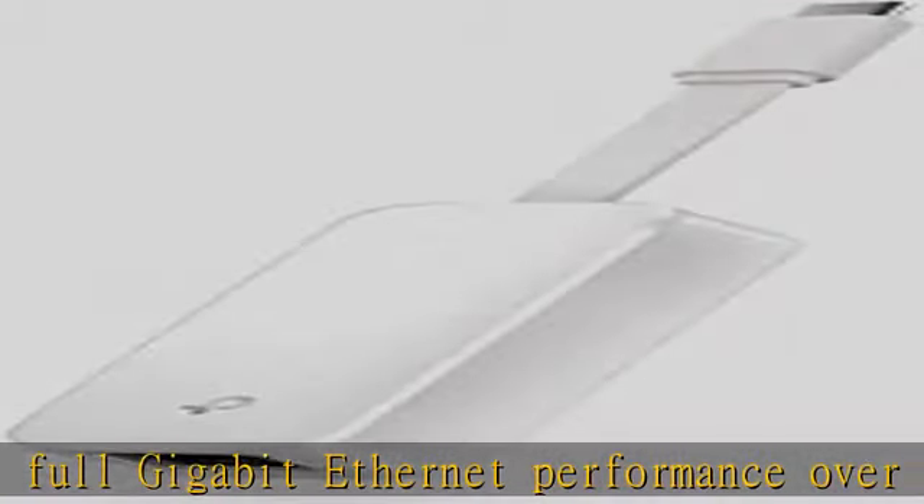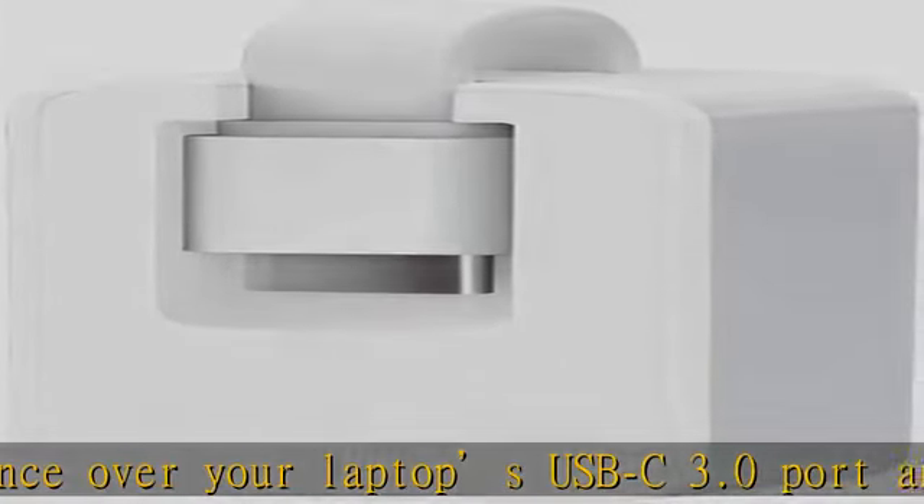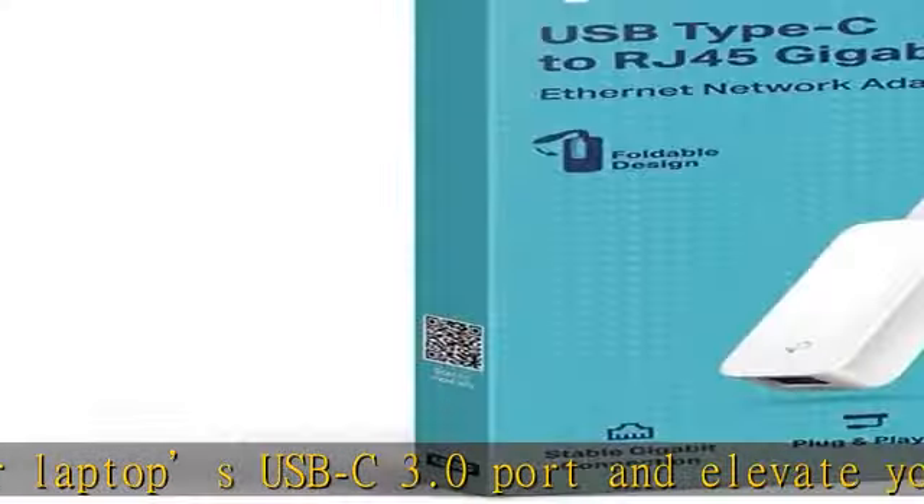This Ethernet cable adapter has driver-free installation for Windows 10, Mac OS 10.9 and later, Chrome OS, and Linux OS.